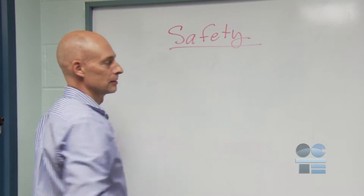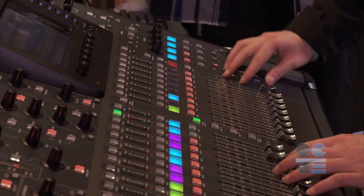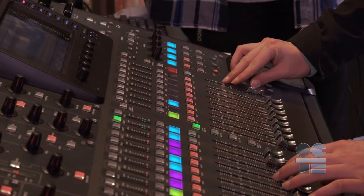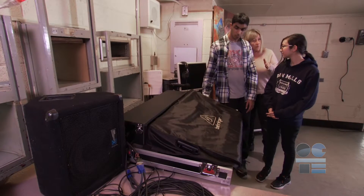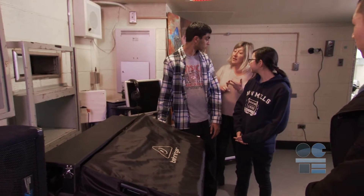Take time to maintain a safety mindset on location or in the studio. Your audio board is part of a successful ComTech production system. Always remember to ask your teacher if you have any questions or doubts about audio mixer board safety.